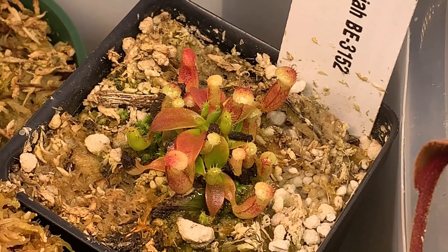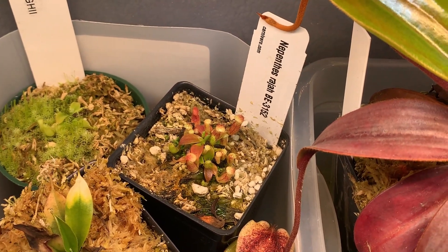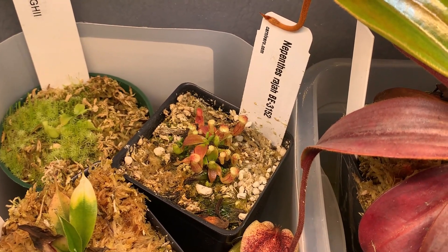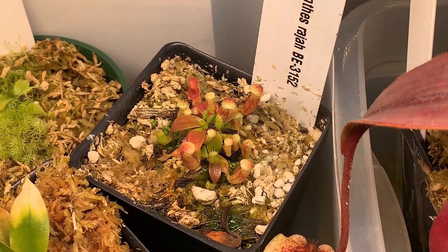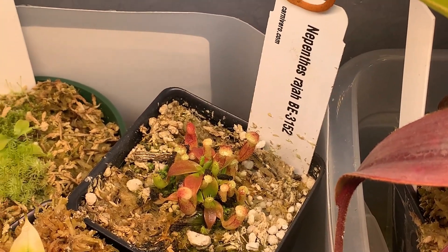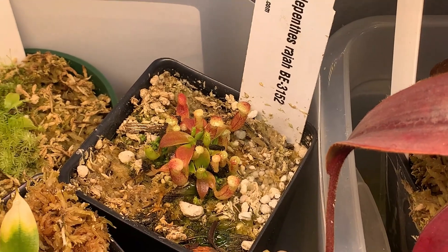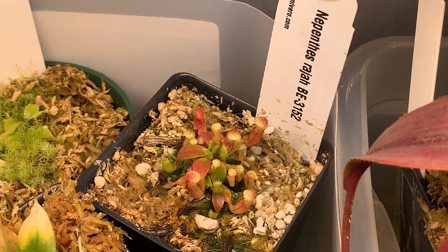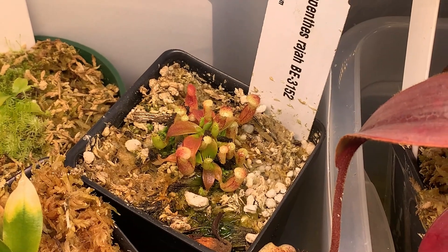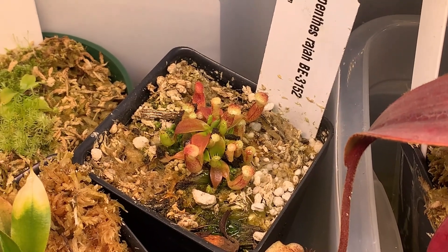I've already kind of given an update with the Nepenthes rajah. When I got it, it was really small — about the size of a penny with only one significant rosette. Since it was a tissue culture plant, near the base there were a bunch of very tiny rosettes and I wasn't sure if they were going to do anything. About a year in, they've developed heavily, the rosette has grown bigger, and it's pitchering like crazy. If the large number of basals keeps the overall plant small for longer, that's fine — they don't have a huge amount of space without building another terrarium. And when it does finally get big, it'll be an especially extraordinary plant because it will have so many growth points already.